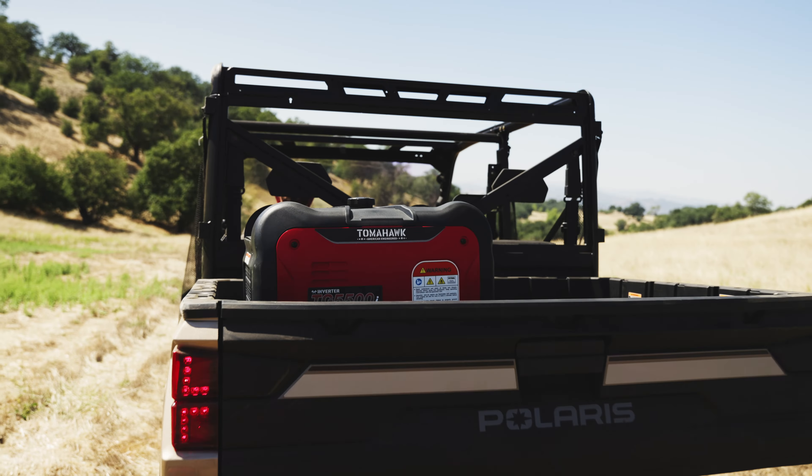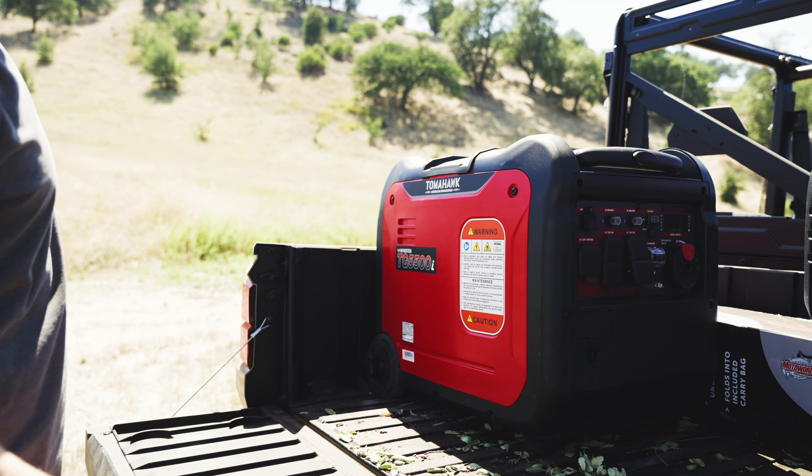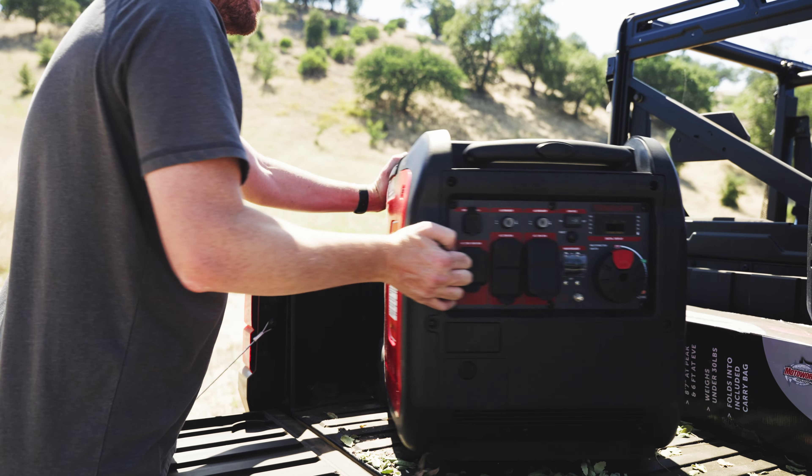With a durable build and compact design, these generators are built to withstand the toughest jobsites while providing portability when you need it most.